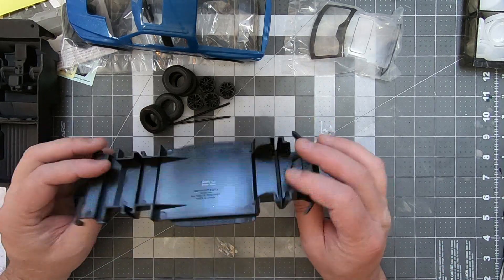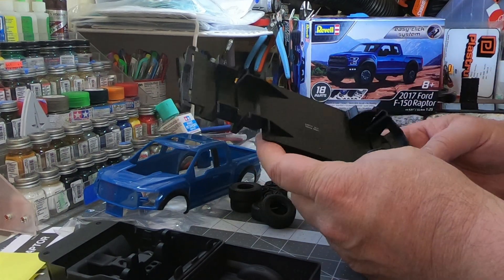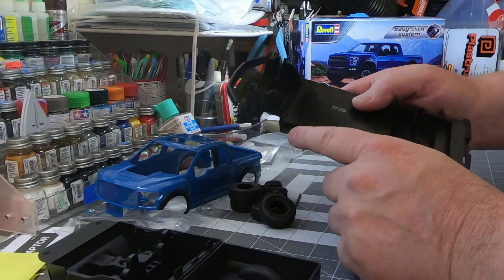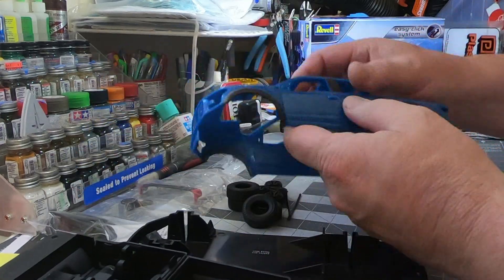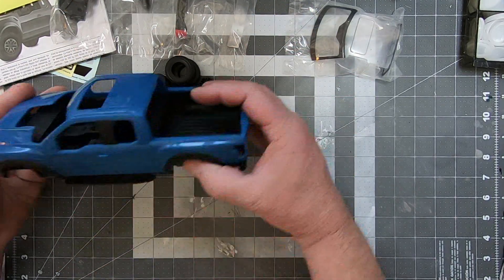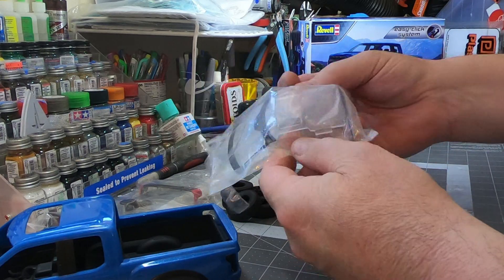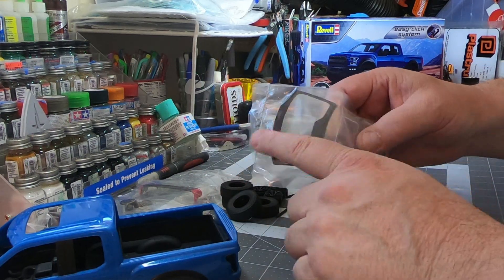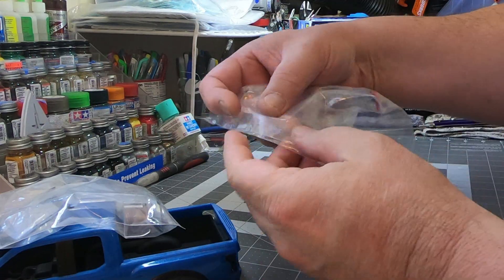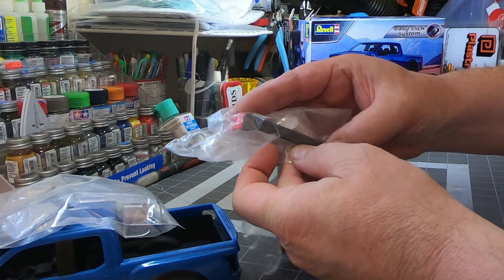The underside has absolutely no details whatsoever, so it's a complete static shelf model — you'll put it on the shelf and look at it, which most of the time that's all you do anyway. It's got some nice running boards on the door entries. Assembly is pretty straightforward with limited parts. It's got a single-piece glass unit — nice, easy, simple install. It's already been painted for the tint, and the headlight backs have been painted in silver, so that'll pop. Then the rear tail light, bumper logo, and front grill insert.